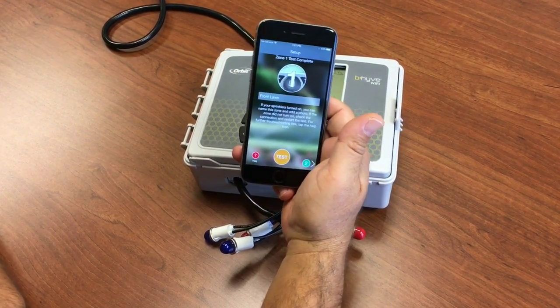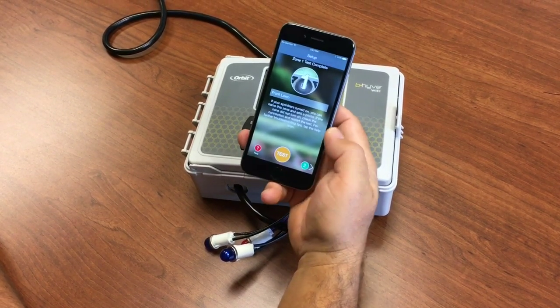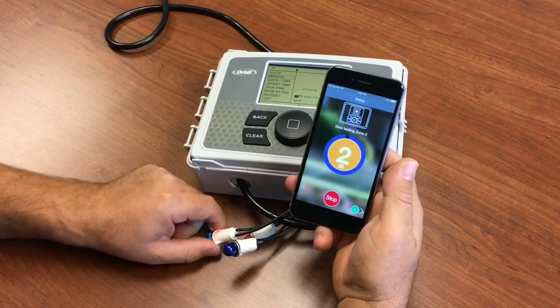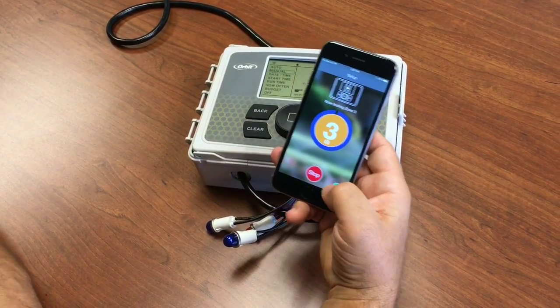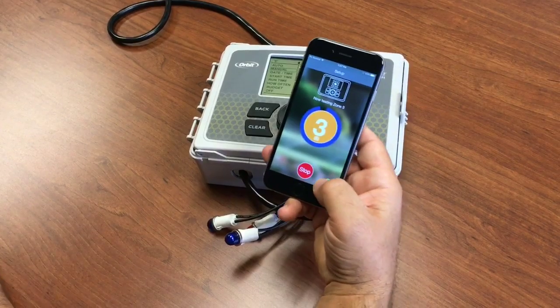Now you don't have to remember by name, you can just look by picture. Pretty handy. So then we can go through the rest of the zones. Zone 2 is now watering. We'll just skip through. Zone 3 is going to water. That worked.